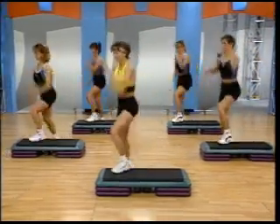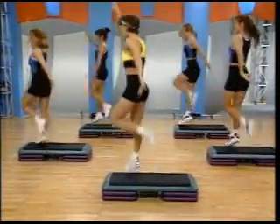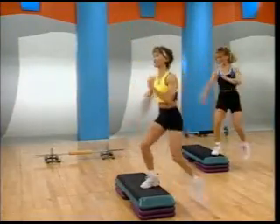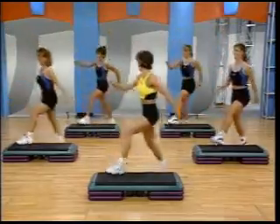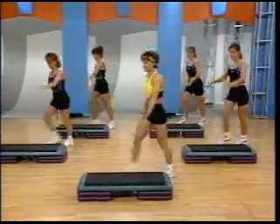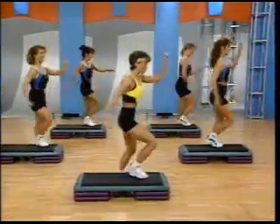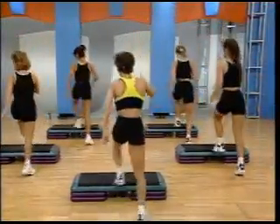Step knee around the world. Go. Push it up. Everything's lifted and left for some reason. You don't want to lift today, but we're lifting. Knee up. Back it up. And give me the kick. Push up repeater here. Lift. Lift. Good. Step knee around the world. Keep it working. Push nice and high here. Up.